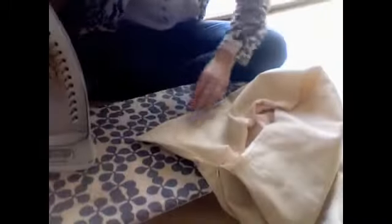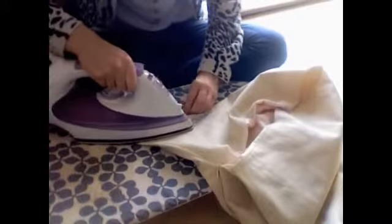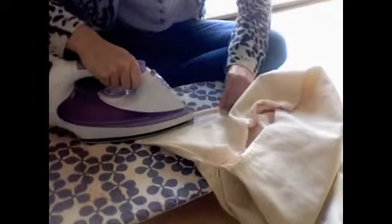Now I'm going to take it over to give it a good press. If you do that on both top parts of the zip, it means that you can press it to a nice point.